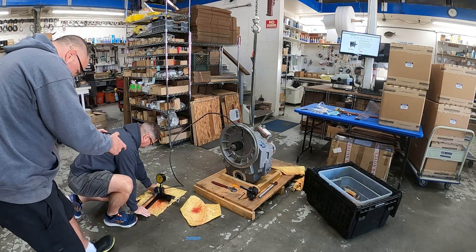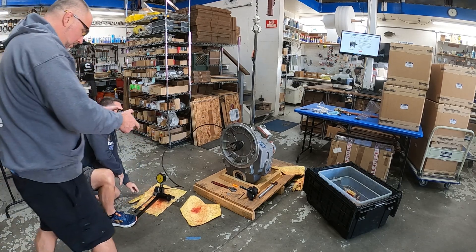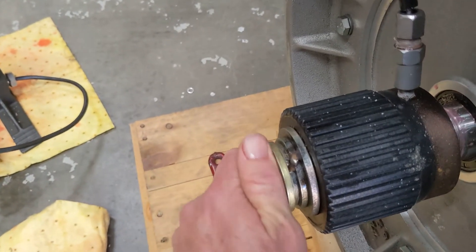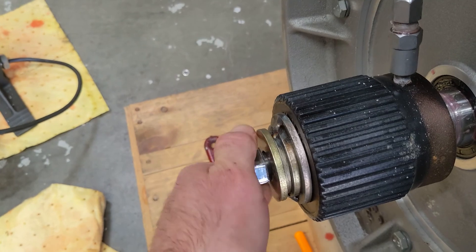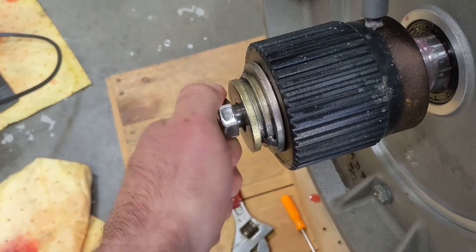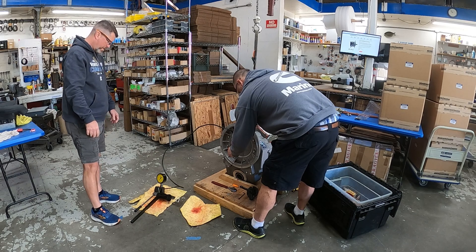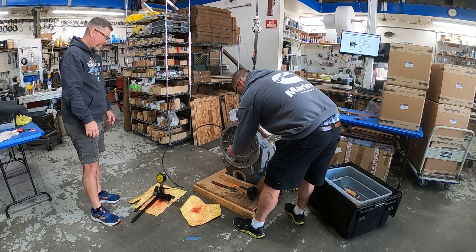There's 20,000 PSI... and there it goes — boom, just like that. It popped at 30,000 PSI. It's free. There were no leaks — literally only about four pumps and she came off.